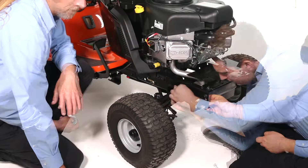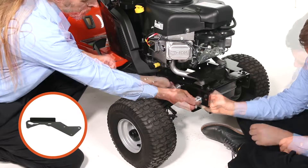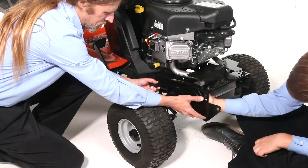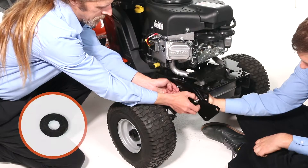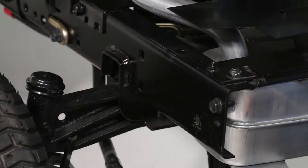Then, ensuring the washers are in between the frame and bracket, align and loosely secure the right-hand side plate with the bends facing out using three 3⁄8 inch by 1 inch carriage bolts, three 1⁄2 inch washers, and three 3⁄8 inch flange nuts. If your tractor has an engine mounting plate, don't use the 1⁄2 inch washer where the bolt goes through the plate.